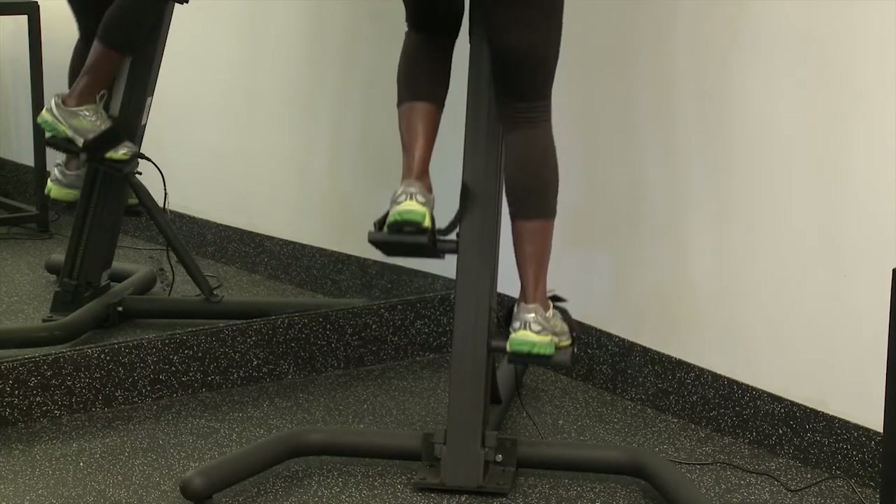Hi, I'm Stacey Grant, owner of Fabulously Healthy You, nutrition and wellness agency. Today we're going to be talking about knee pain and the proper shoe for the elliptical.